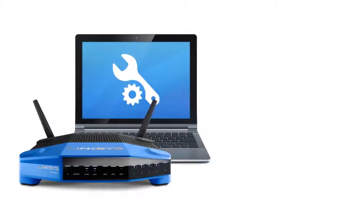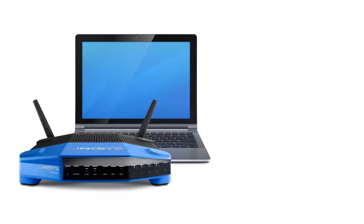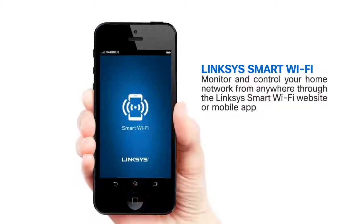The Linksys WRT1200AC is open-source ready, offering an additional layer of customization to suit your needs. It comes with the Linksys Smart Wi-Fi software, allowing you to monitor and control your home network at any time, wherever you are.